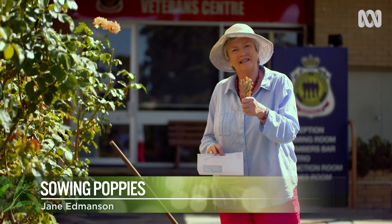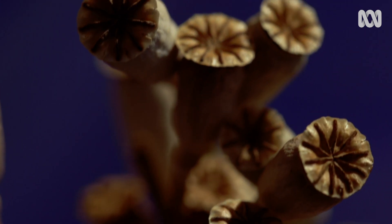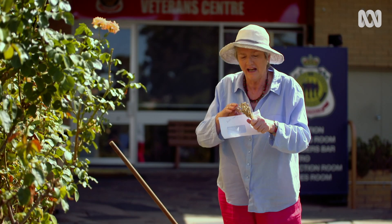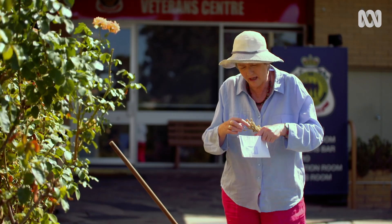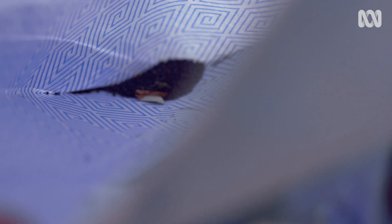These are poppy seed capsules picked from the garden when the poppies finished flowering last season, before those little tiny openings happen, because you don't want the seeds to be released. Nice and dry, that's when you pick them, put them into a paper bag or an envelope, and you find that those little capsules just let out all of the seeds — there are hundreds in there.